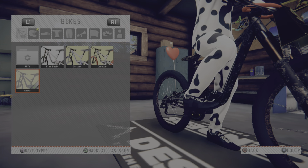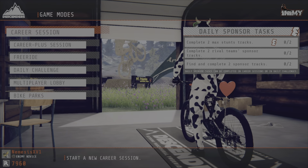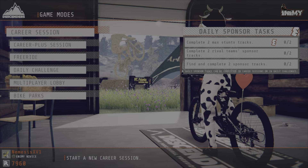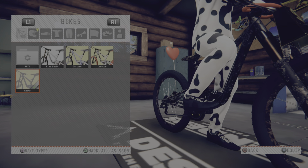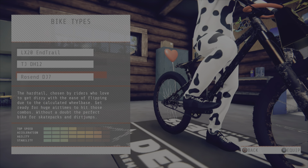For using the hardtail bikes, you have to be sponsored. To get sponsored, you go to Ride, do career sessions, and complete three of the career challenges. Once you're sponsored, go to the shed and press square — it's at the bottom left. It will show the bike types. You can do any trick on the enduro, which is the LX20 enduro trail bike. The hardtail is the Rosen DJ7.